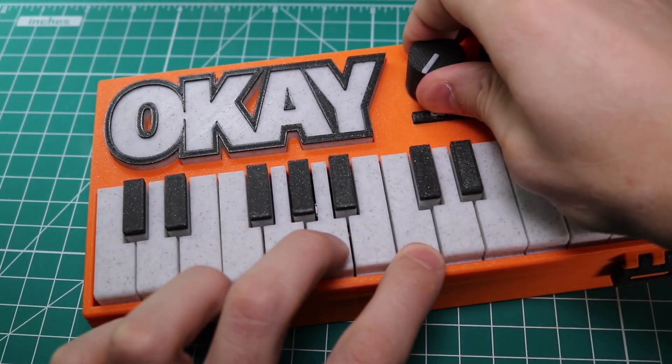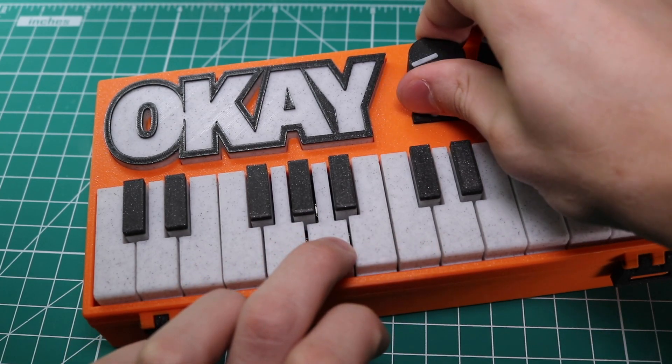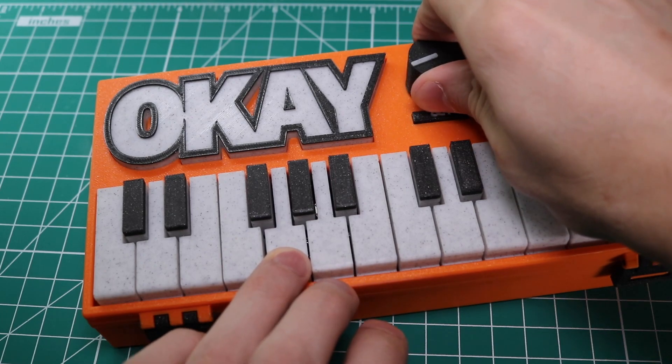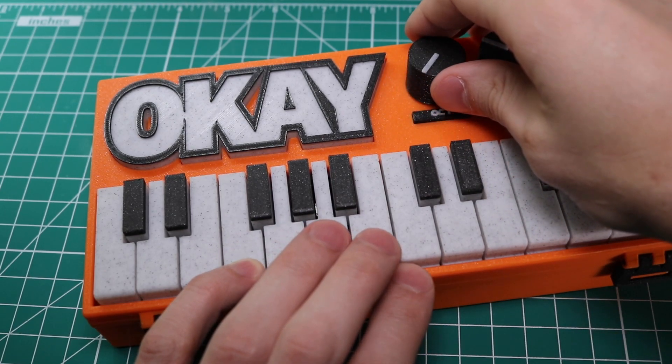The OK2 is a great project if you're interested in 3D printing or synthesizers and want to make a unique instrument of your own. The OK2 is an open source project, so I've included links below to the full bill of materials as well as the 3D printing files needed to make the synth. As always, thanks for watching and have fun printing!